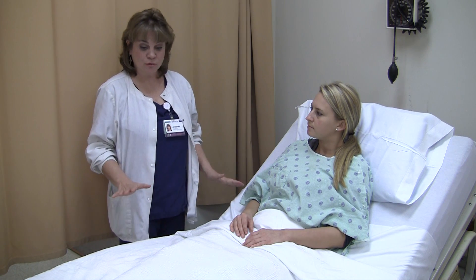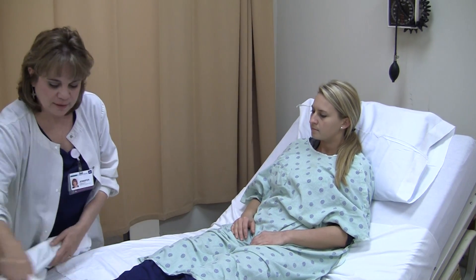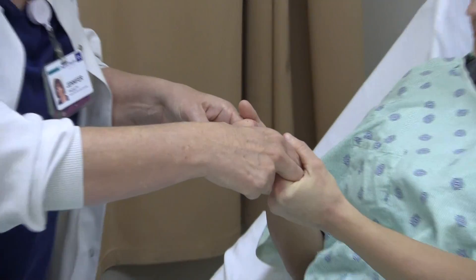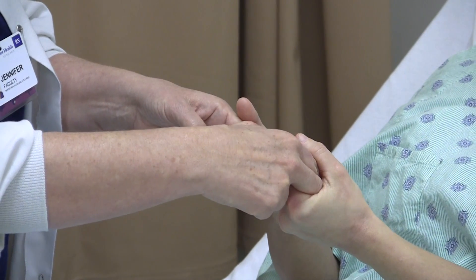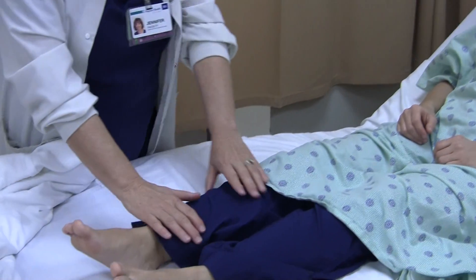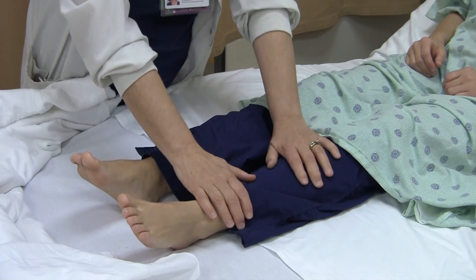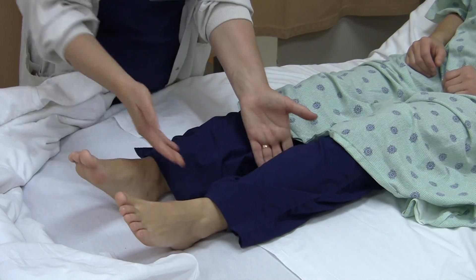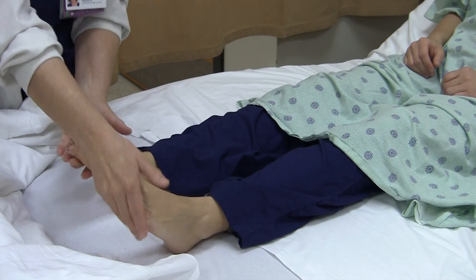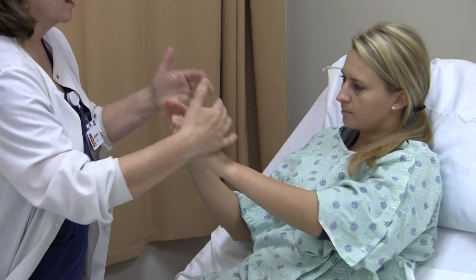The next thing I want to assess is her muscle strength — upper extremities and lower extremities. I'm going to ask her to grab hold of my fingers and squeeze them. I'm testing to see if her muscle strength in both upper extremities is equal on both sides and strong. For the lower extremities: push up against my hands, push down, push up with the feet, push down. And in the upper extremities: push against me, now pull against me.